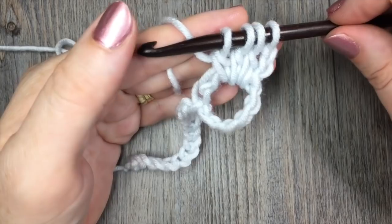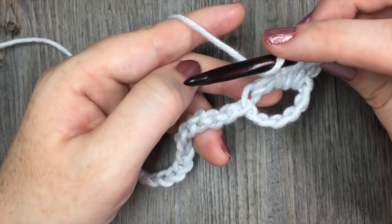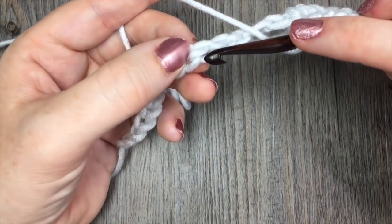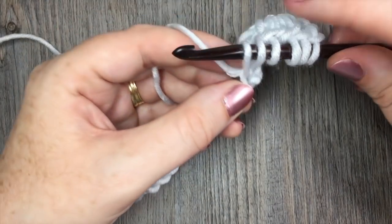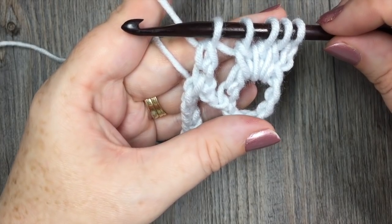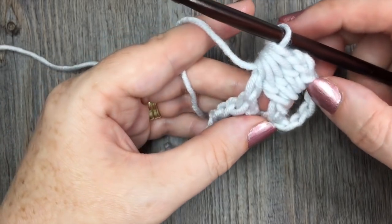Once you have a total of four loops on your hook, you're going to yarn over once again, but this time instead of working around the post of that double crochet stitch, you're going to skip two chains — one, two — and work the double crochet stitch in the next chain. Yarn over, insert your hook, yarn over and drop a loop, yarn over, pull through two loops. You'll now have five loops on your hook for the cluster. Yarn over and draw through all five loops on your hook and that is the first cluster made.